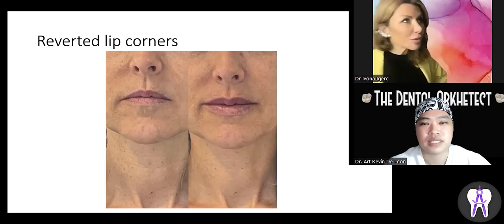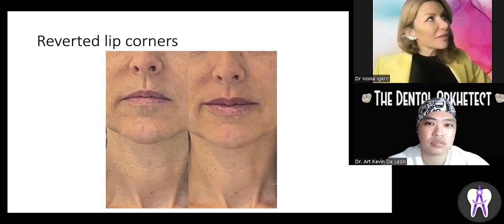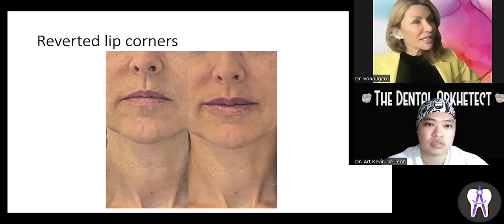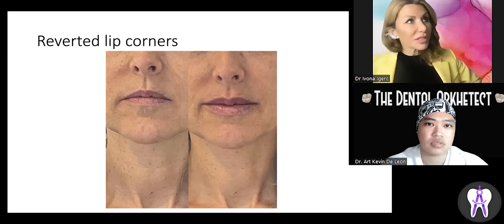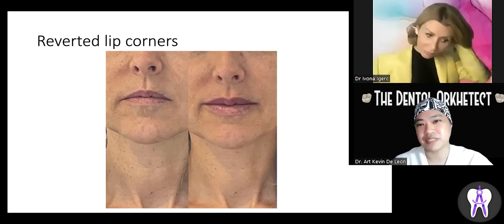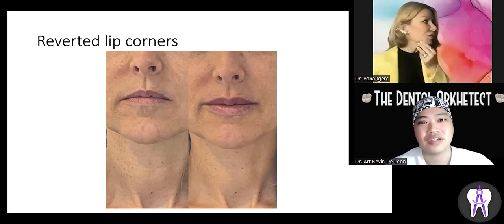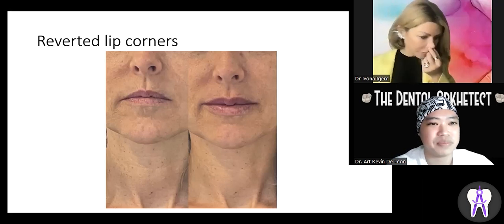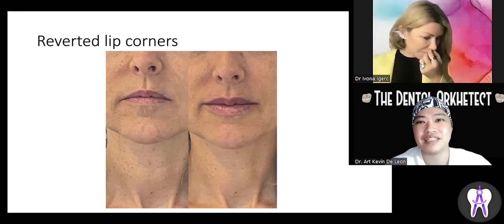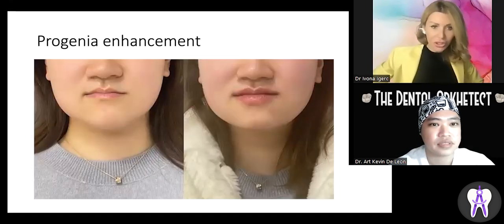Absorption depends on your metabolism. Lips are typically durable around nine months, then need a little retouch. But over time, it's like a muscle memory — the fat tissue has its own memory and you need to top up less. The first top-up might be at nine months, the second in two years, then two and a half years. The results become more stable because you've already expanded the tissues.